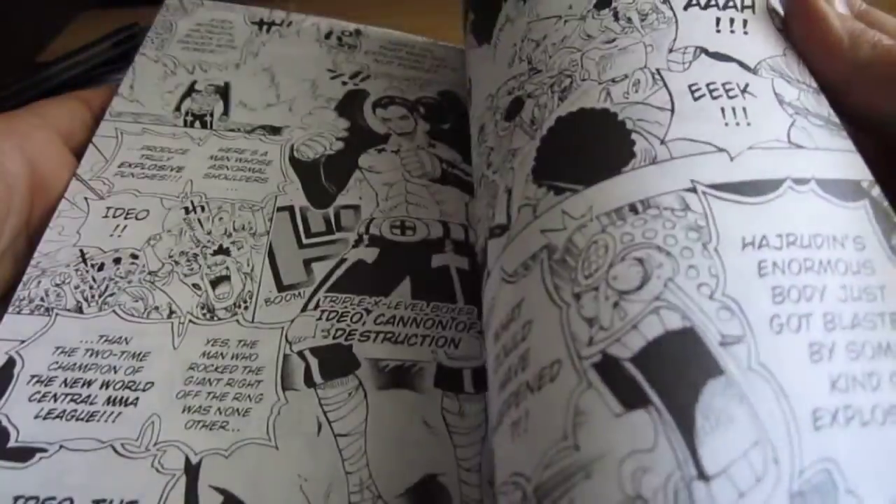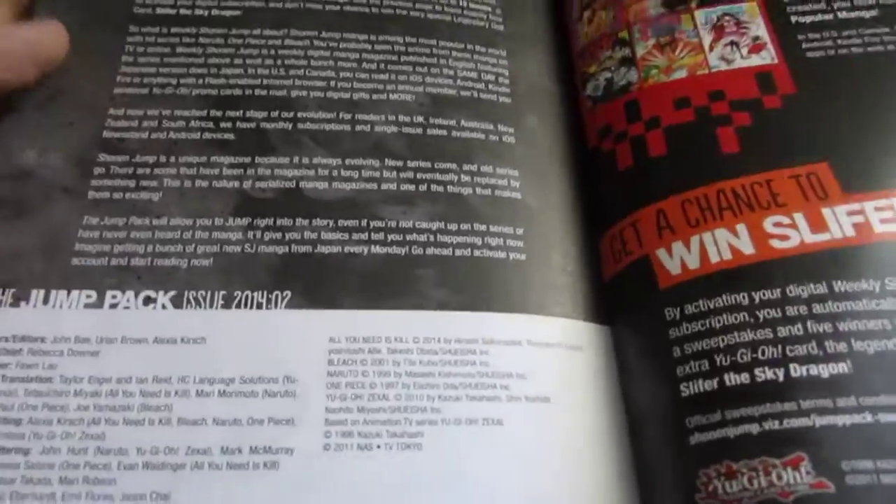Since I read One Piece and Bleach and Aratoe, it's pretty much older ones, so I've probably already read them.